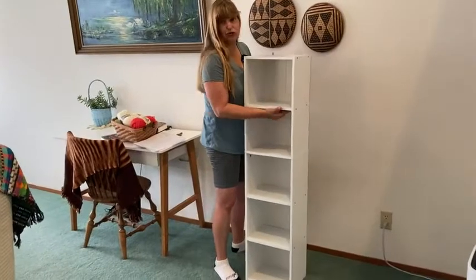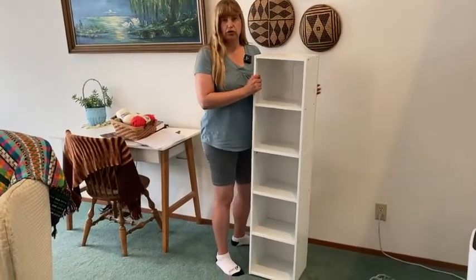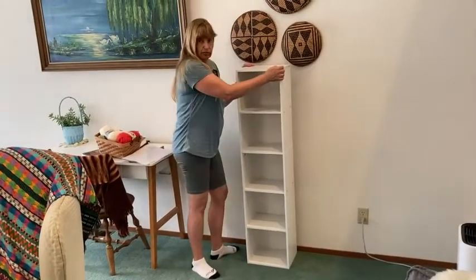It's also an easy bookshelf to move around, which is another nice thing. If you don't have a lot of help when you go to move it, this is good — also nice for apartments or something like that. It does go together pretty sturdy.